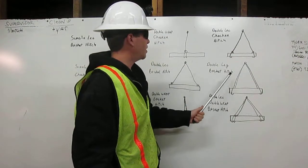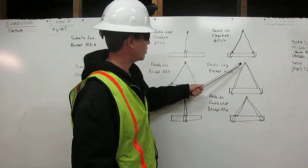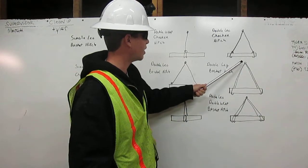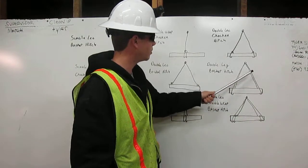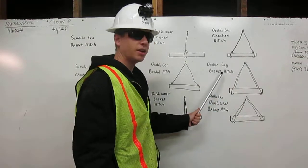Double leg basket hitch. Rigging comes down from the shackle, wraps around the load, goes back up to the shackle. Same on the other side — rigging comes down, wraps around the load, back up to the shackle. It's a double leg basket hitch.